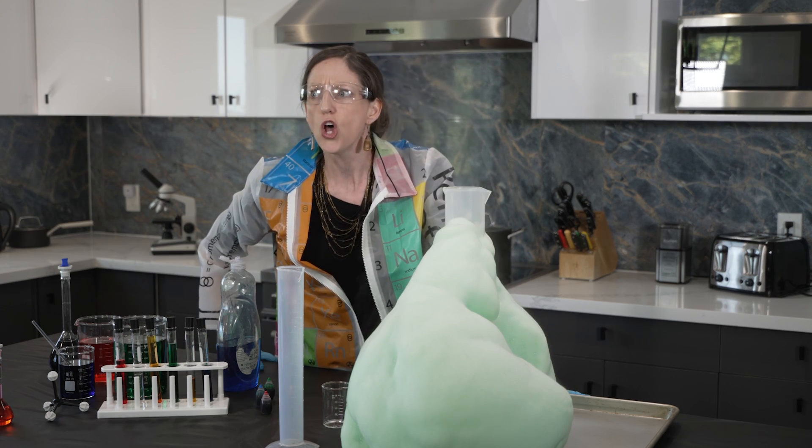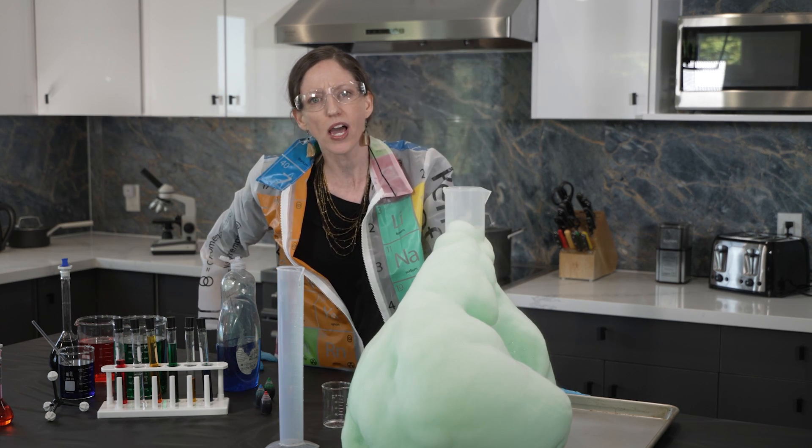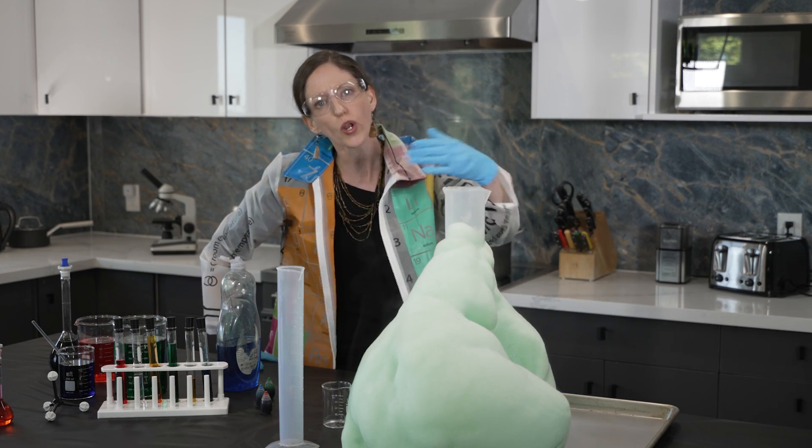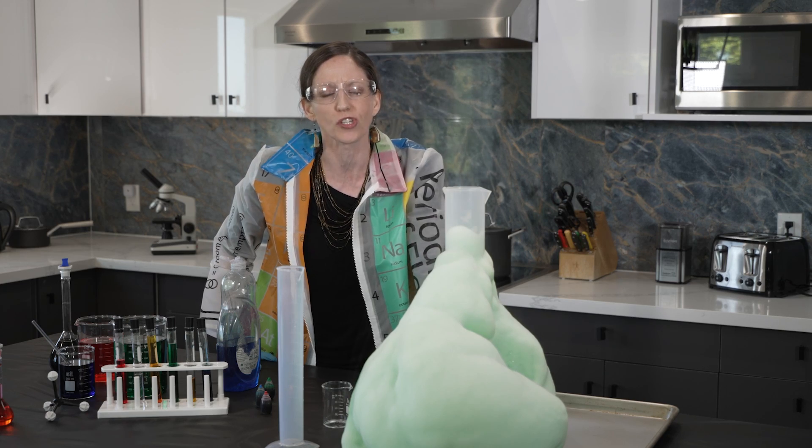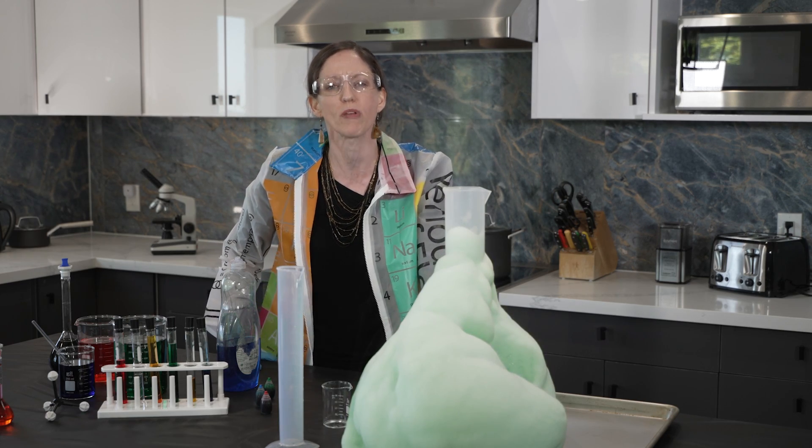If this looks fun to you — and it should — join us. Come on out this fall. Join us for Discovery Institute Academy. Join me, Kristen Murray, to take this online chemistry course. I'd love to have you. Don't miss out.